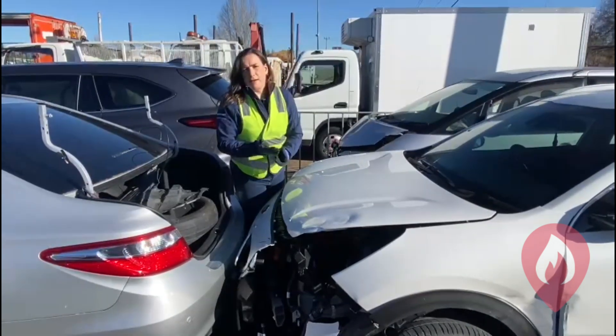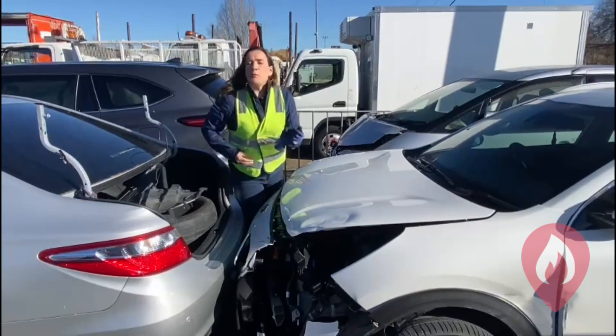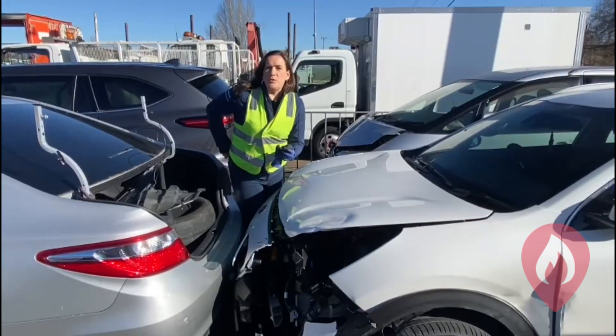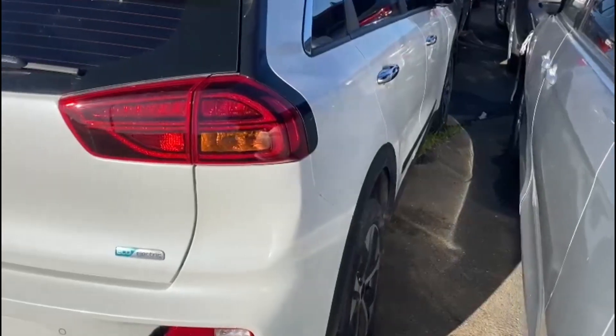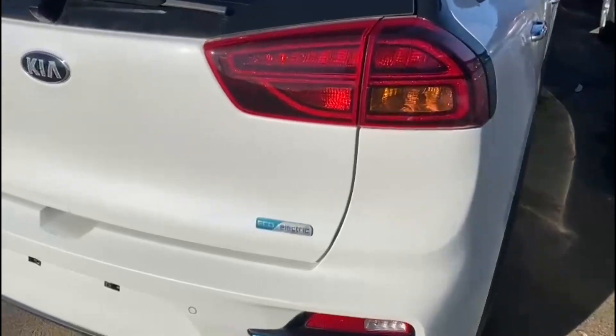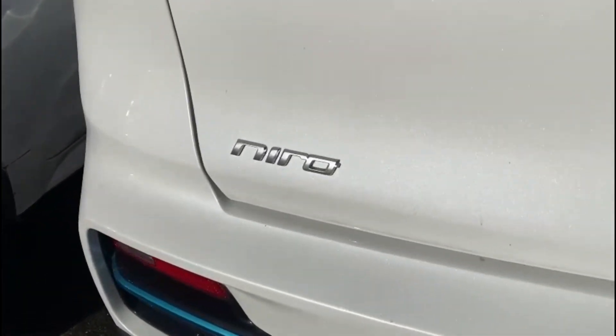We have checked that before going poking around in it, but from an emergency response perspective we want to identify that we're dealing with an electric vehicle. With this one, there would be the blue EV badge front and rear on the number plate, and then there's some other badging around the car.